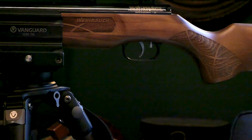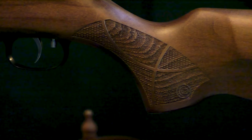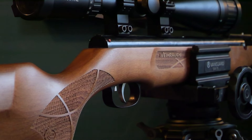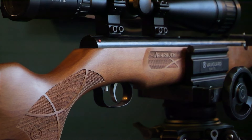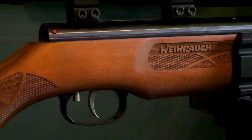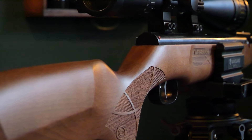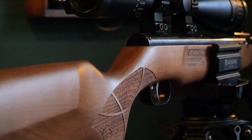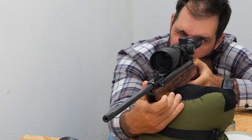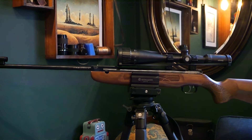Introducing the Weihrauch HW99S Brake Barrel Air Rifle — a masterpiece in craftsmanship and precision. With a stunning wooden stock, this air rifle is not just a tool but a work of art. With a barrel length of 395mm providing exceptional accuracy and a total length of 1095mm, weighing in at 3.25kg, it is perfectly balanced for both target shooting and hunting. The HW99S in .22 calibre offers an outstanding effective range, capable of hitting targets with precision up to 50 metres. Precision. Performance. Perfection.